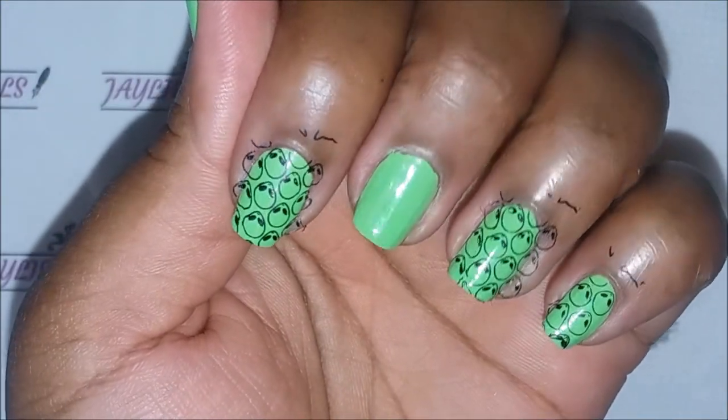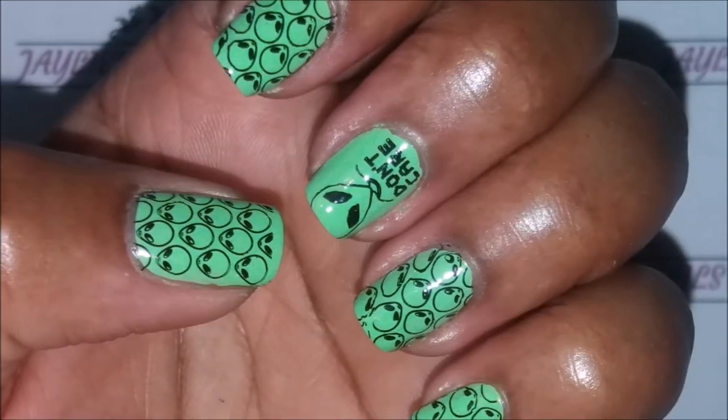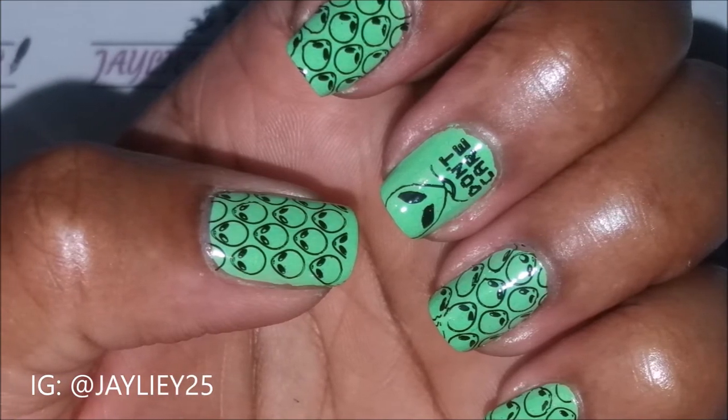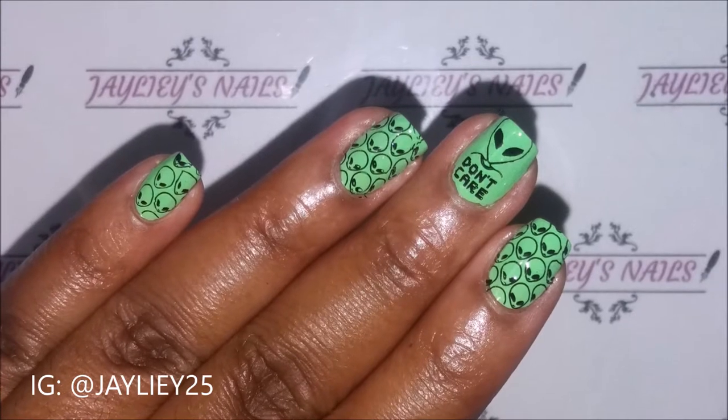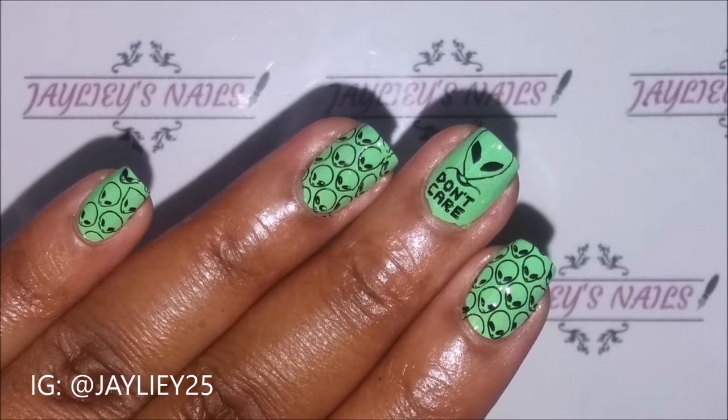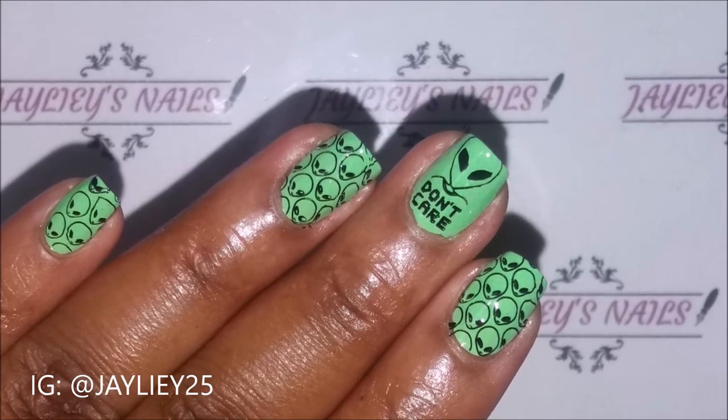The video ends here, I'm so sorry it's so quick! But here are some stills of the aliens and the queen mother alien heads saying 'don't care' — so cute! Thanks for watching, please subscribe for more videos, and don't forget to check out my other ladies. Bye!